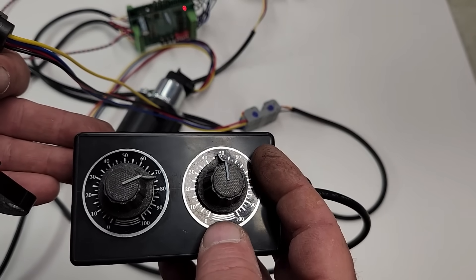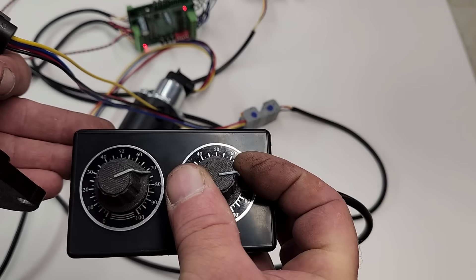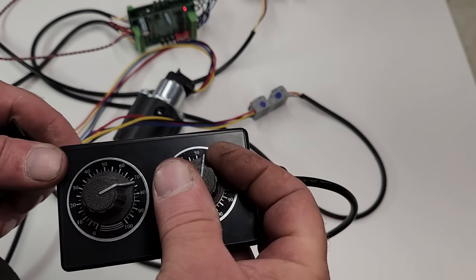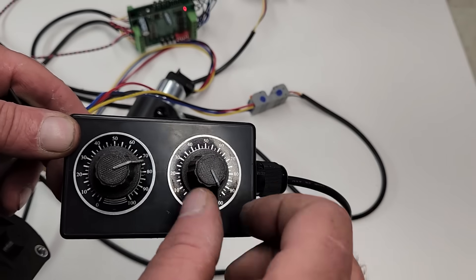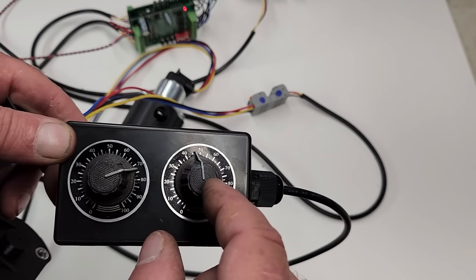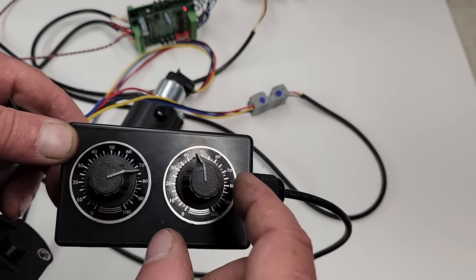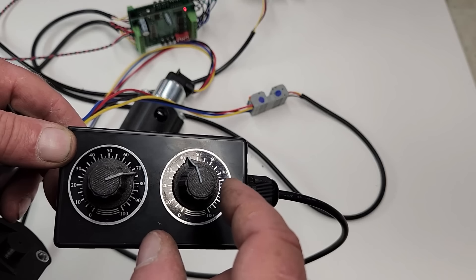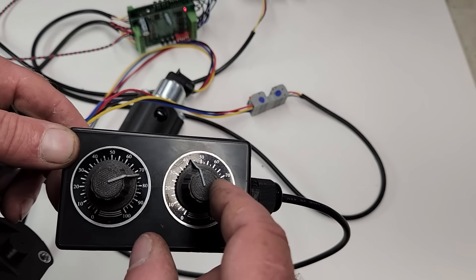The knob on the right will directly control the boost controller. If I rotate the knob clockwise to 100%, that'll send 100% of the boost the supercharger is generating to the engine. And if I spin the knob counterclockwise to perhaps 50%, that should unload the supercharger and allow the boost to vent. This knob is not calibrated yet, so the unload position is just a speculation, and we'll figure that out once we drive the car.